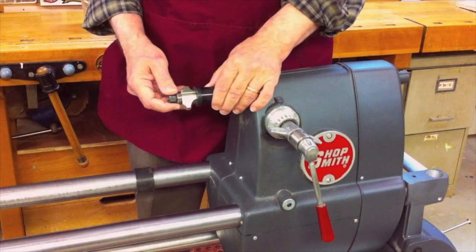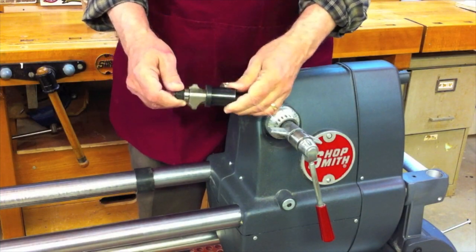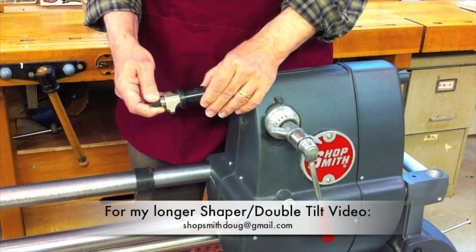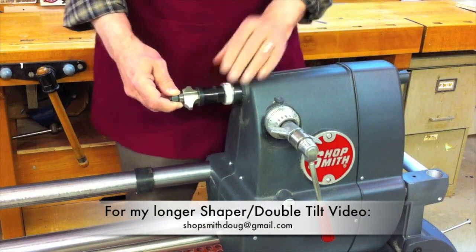The first thing I want to do is go ahead and set up my shaper cutter on the shaper arbor. Pick out your profile, use the directions that came with it, and that'll show you how to do that. Then I attach that to the main spindle of the Mark V.